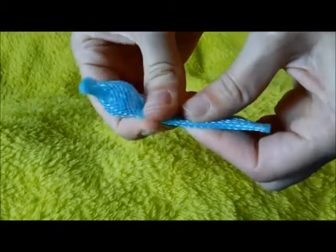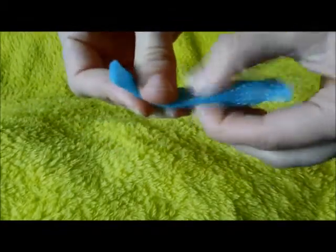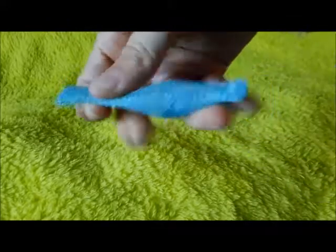This is a boink. It's got a marble trapped inside of it and you can move it around. It's very basic but it's pretty fun.